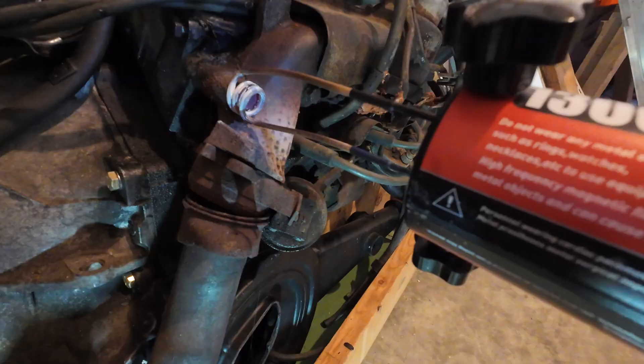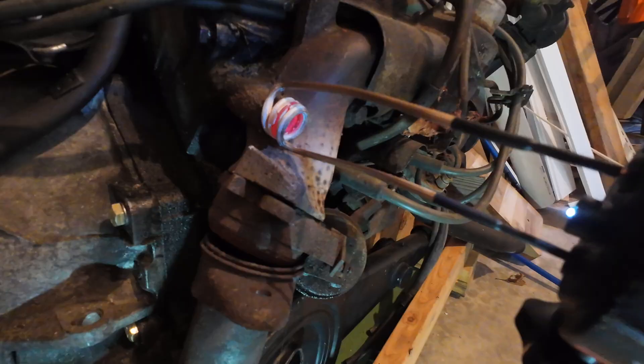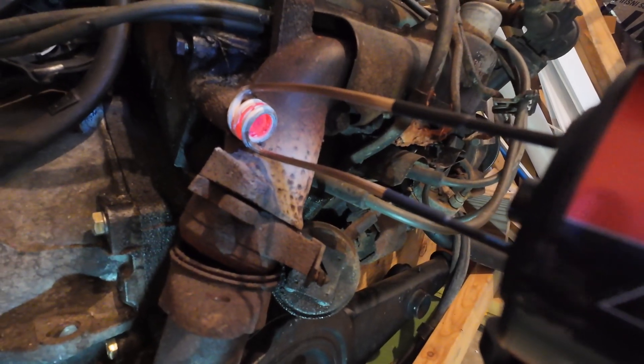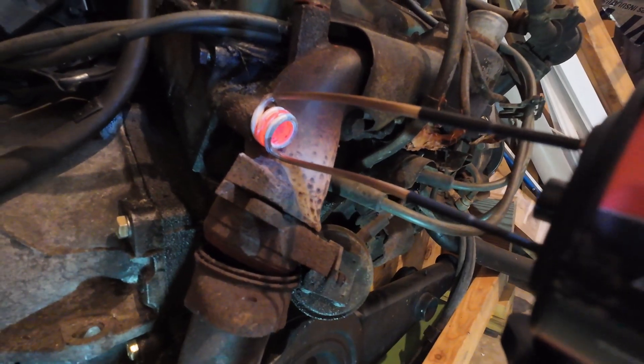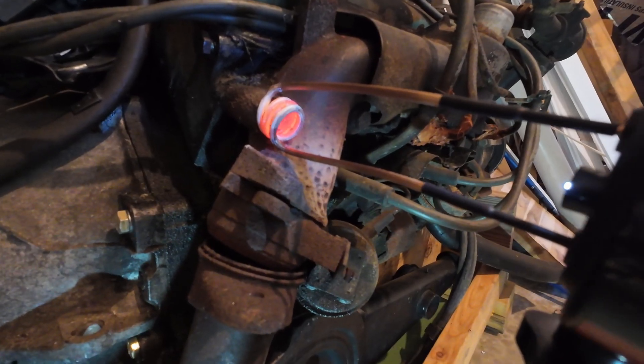Let me give you one more example — a stud or bolt on the exhaust manifold here on a small block Chevy. See how fast that heats it up? Just like when using a flame, you want to let it sit on there for a few minutes and it gets real hot.